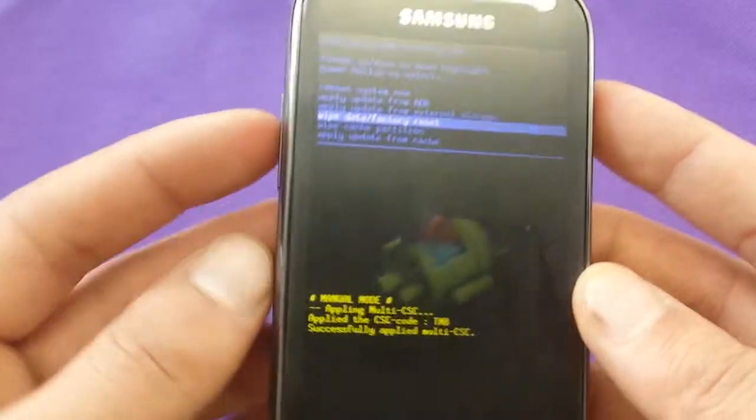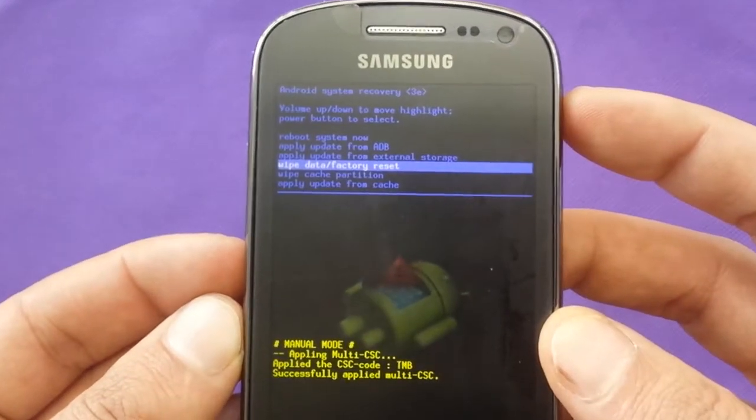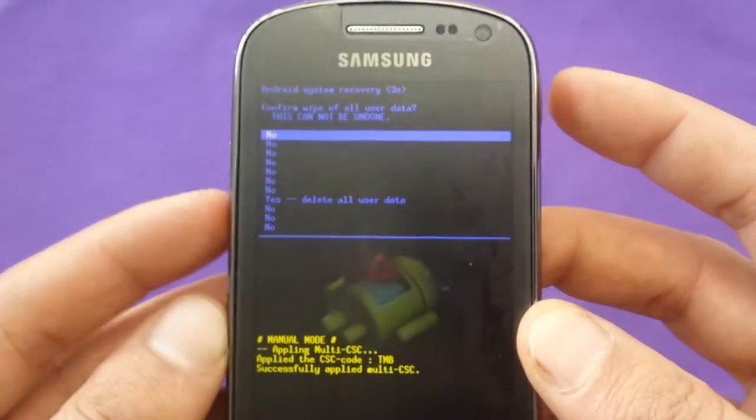Then you have to choose. You get control through the volume up and volume down buttons to navigate, and then you can select with the power button. Choose 'Wipe Data / Factory Reset'.